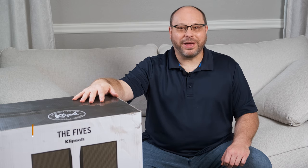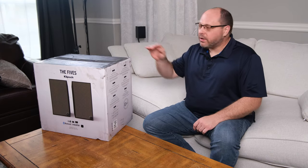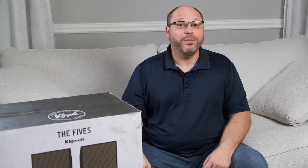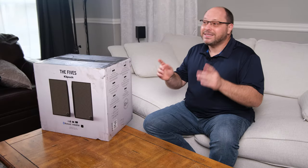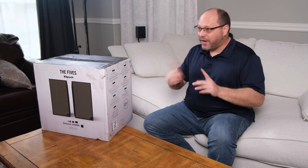Welcome back everybody. I'm Giles, and as you noticed, the name is now Home Theater Fanatics. I used to be JDM World, but I made the decision that I really want to focus on Home Theater and the equipment associated with it, along with the process, technology, and philosophy of building great Home Theater. So I said, why not put that right into the name? And thus, I am now Home Theater Fanatics, and I'm really excited to bring you great content like this unboxing and review of The Fives.